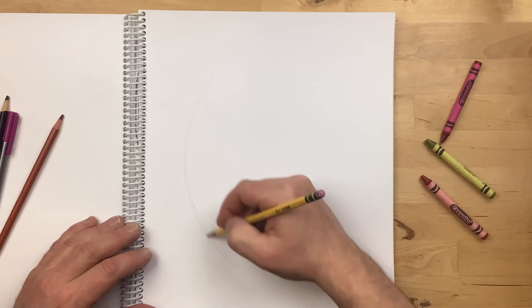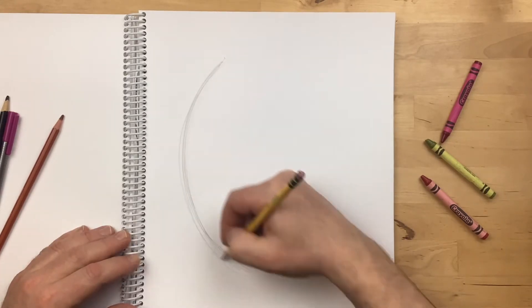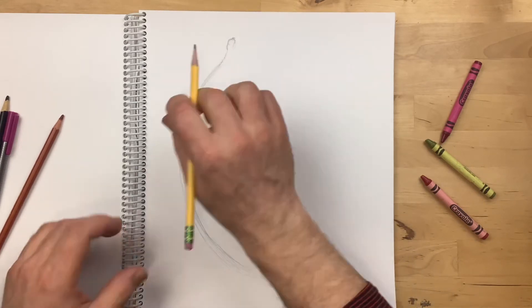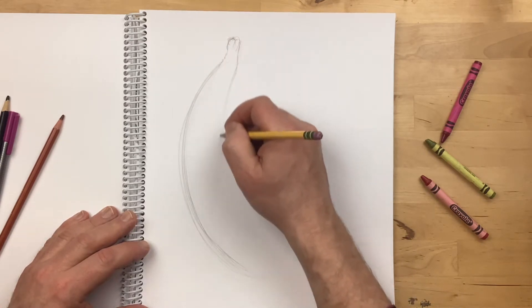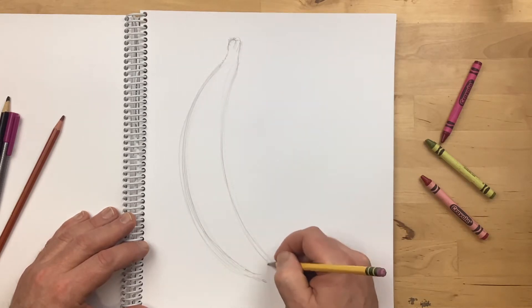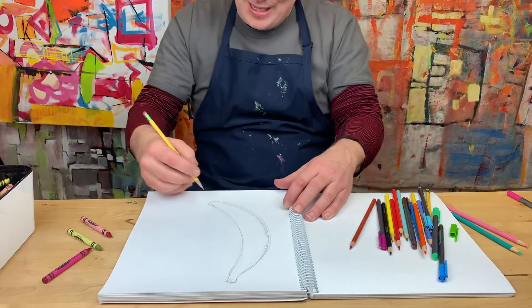To draw a banana, you just need to draw an arc like this — this is kind of fun. Keep it loose, and then up here go like this — that little thing that you peel the banana with, that little top. And then do this. So draw one banana, and then the bottom doesn't have like a point, it has this kind of weird thing like this. So that's one banana.